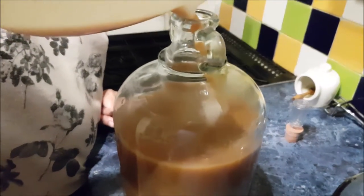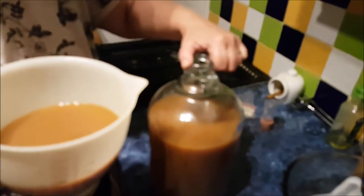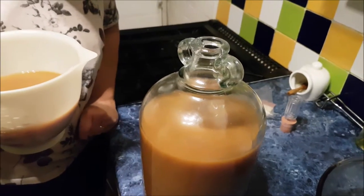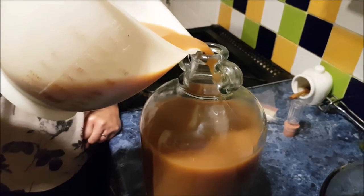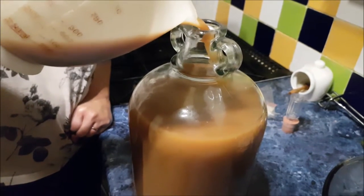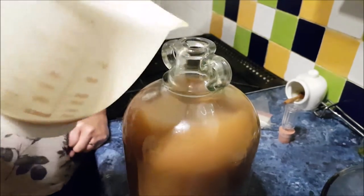I'll fill it right to the top — to about there. The light's not good so the focus isn't great. There's a piece of something in it. Anyway, this is the last bit going in. The next update will be in four weeks' time. We've got to put the airlock on — it fits in your sink. We didn't use the bottom of the bucket by the way, because it was a bit gungy down there yesterday.